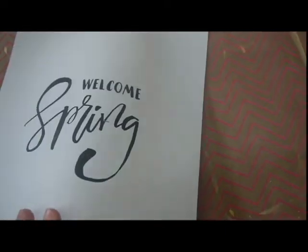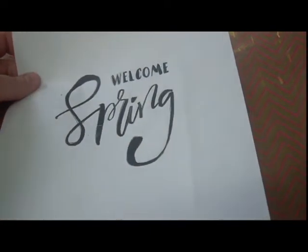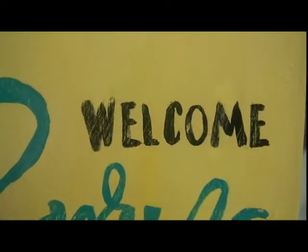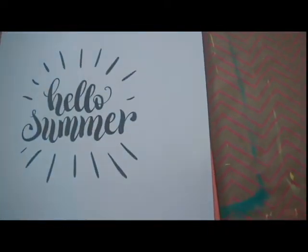Now if you're anything like me, I hate my handwriting, so I'm going to transfer this onto my surface. And even though I transferred it, it's still a little sloppy, but I did my best — it gets the job done. I'm going to go over this with the blue; the correct name is called Surfside. I'm going to use this and fill in the word Spring, and then lightly sandpaper the whole thing once it has dried for a whole hour.